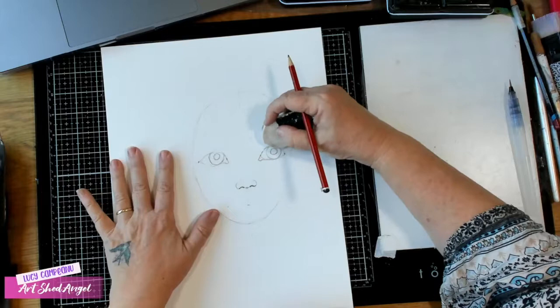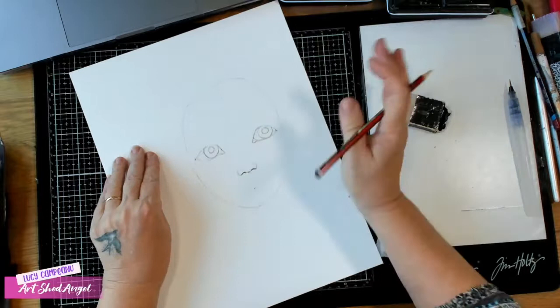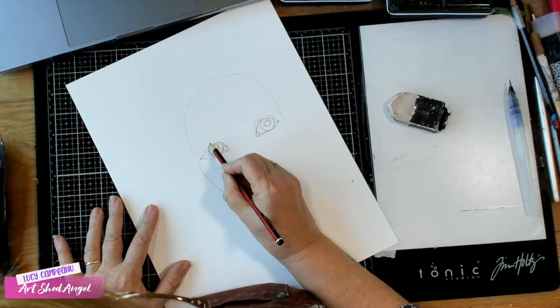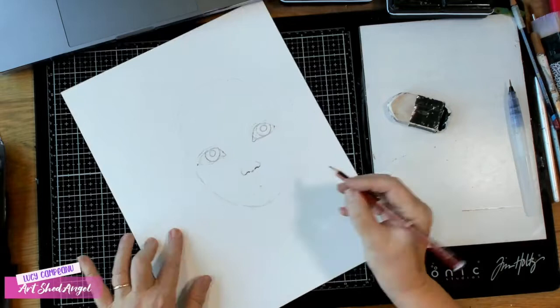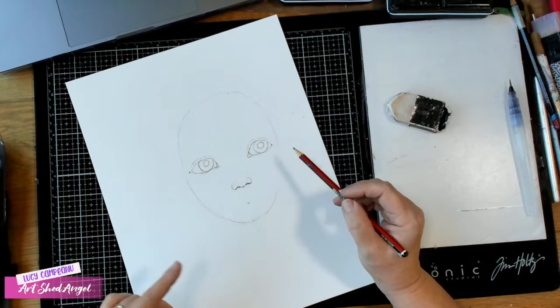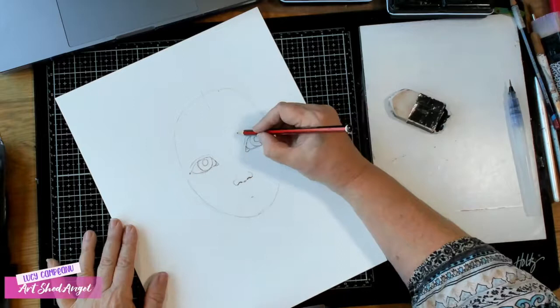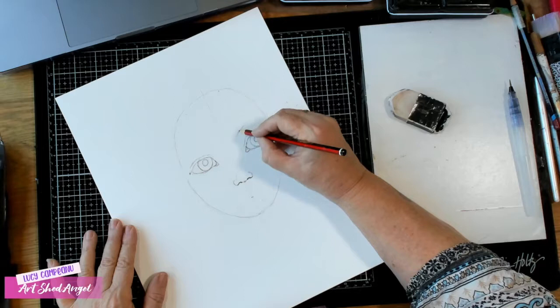Then I'm going to do an eyelid. An eyelid pretty much is where that eyeball would have stopped, so we're doing a little bit of an eyelid. You don't have white inside of that section. She's starting to look a little bit like a girl now. I'm also going to do eyebrows — eyebrows sit on the bone.